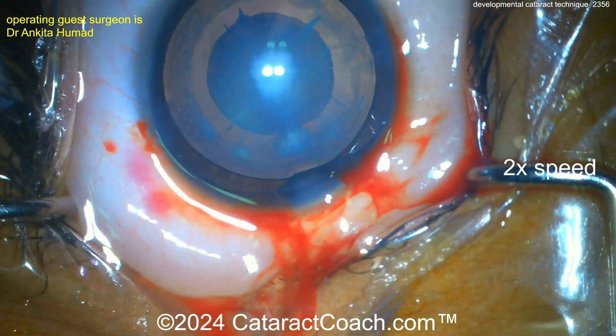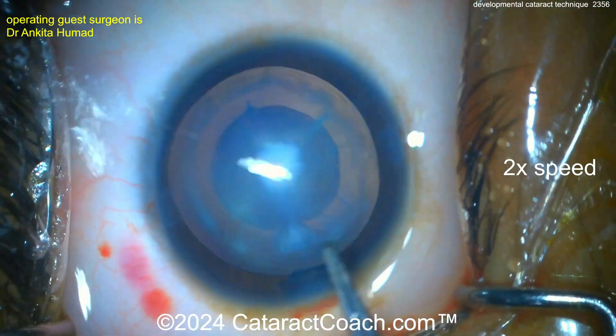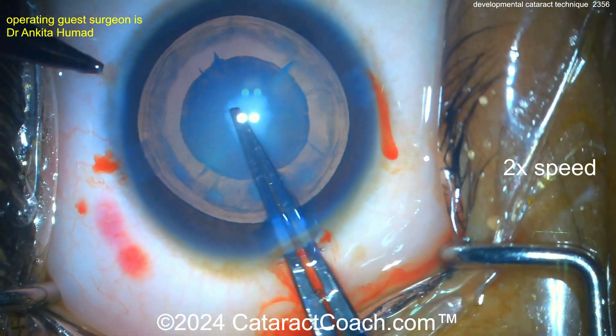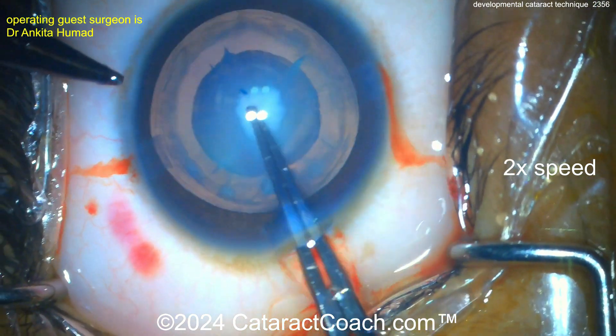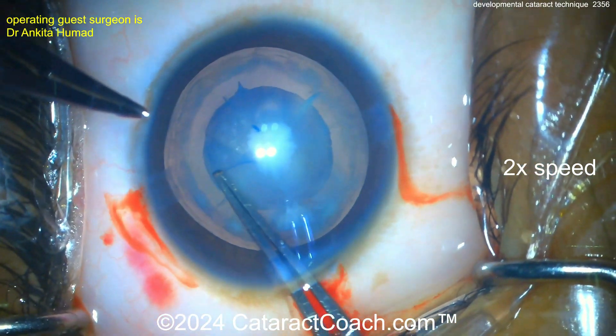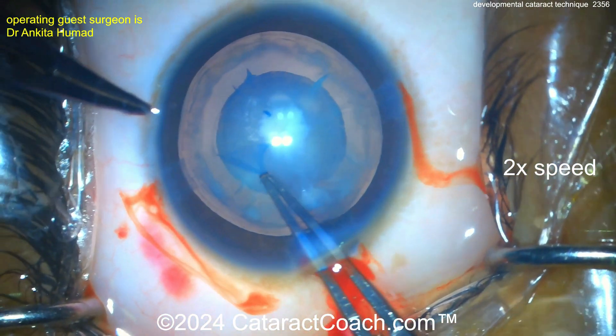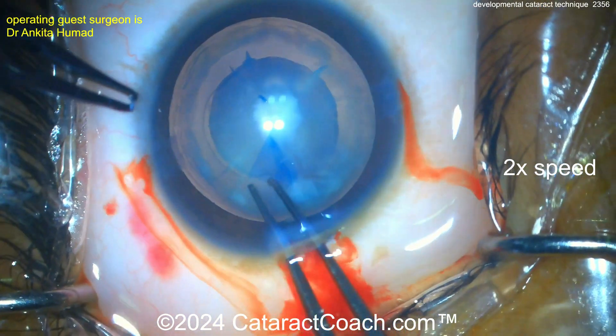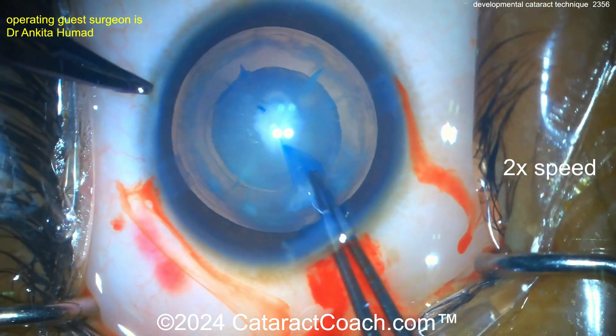Now here's one paracentesis, here's another — so probably a bimanual irrigation-aspiration coming up. More viscoelastic, now let's see the rhexis. Sometimes a system is helpful in these eyes, but here just with the forceps, poking in. The nice part of a developmental cataract is you can just trace the edge of it and get a pretty much five-millimeter beautifully round rhexis.